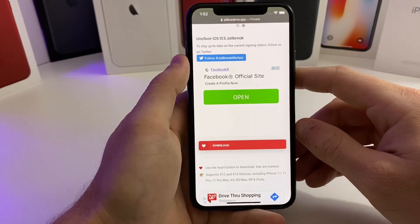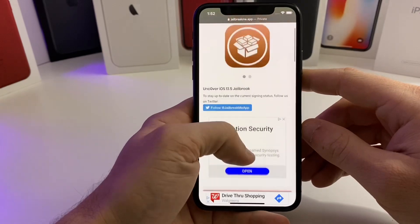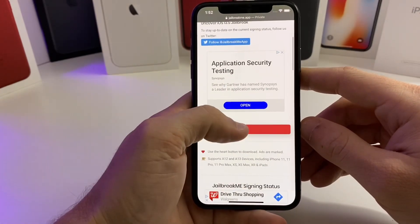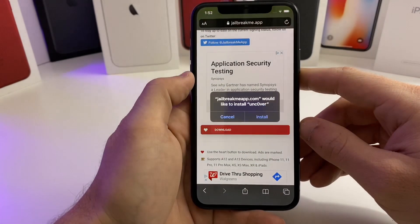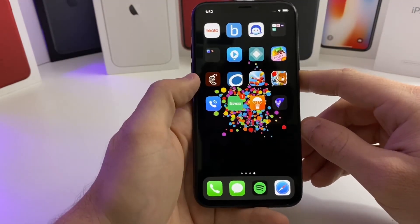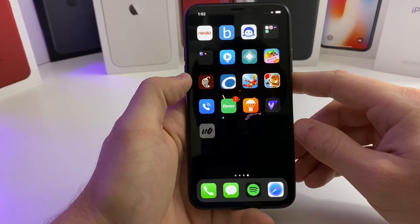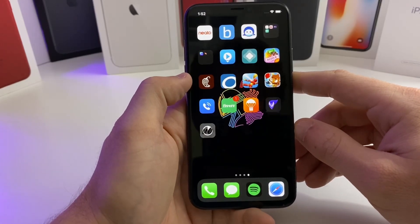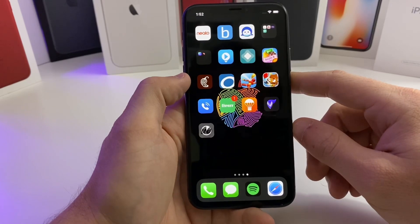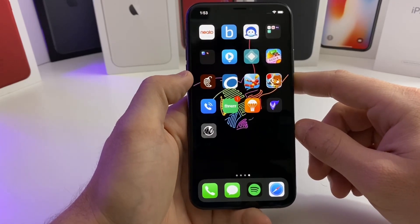So go ahead and go to this website right here, jailbreakme.app. You can go ahead and currently it is working. Just tap on the download button, tap install. If you want to scroll over, you can watch it install. Right now the certificate is signed and working, so I would hurry up as fast as possible and get this IPA on your device before Apple revokes the certificate.